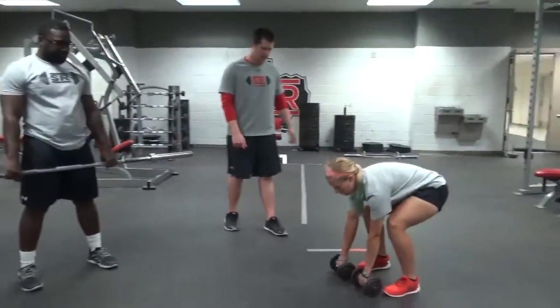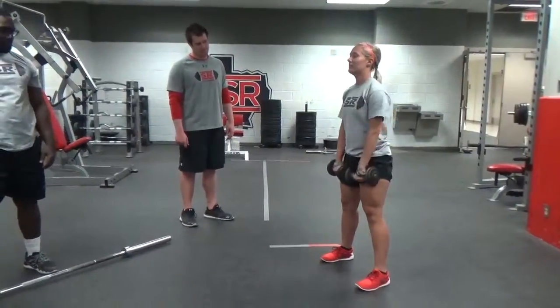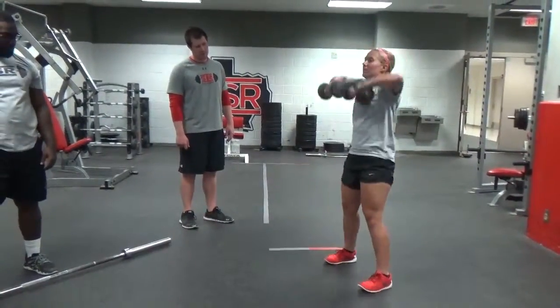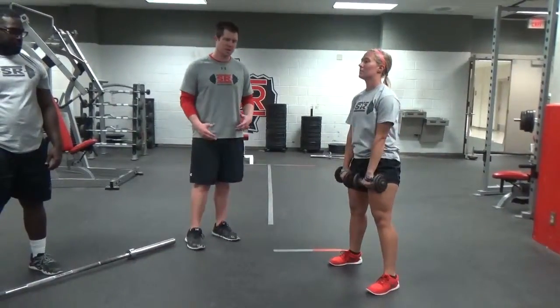I'm going to show up here with dumbbells and you can do the same movement here. Explode up, pull those dumbbells high, get the elbows up in the air. The weight should never come above the elbows — the elbows should always be above the weight.